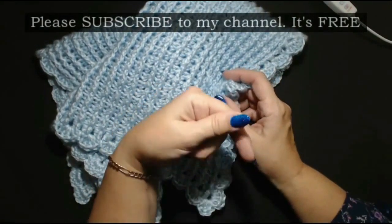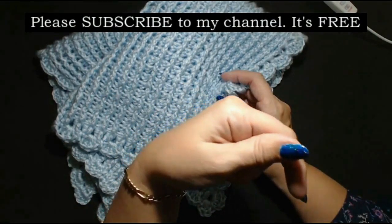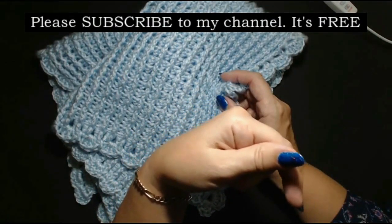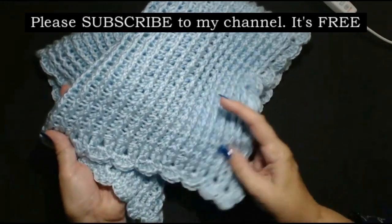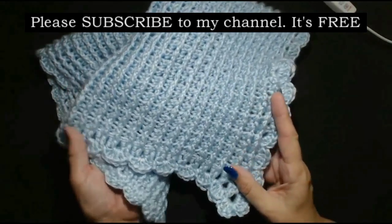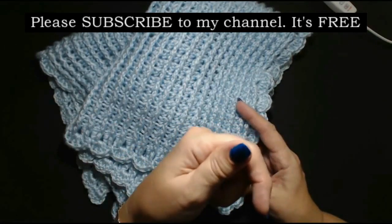So please subscribe to the channel - just click on the notification bell and you'll be notified when I put up a new YouTube video. Click on the notification bell and subscribe to the channel.